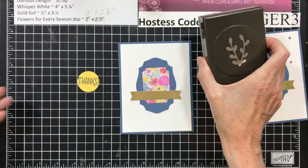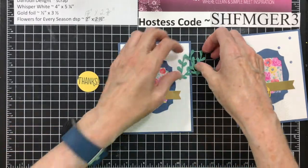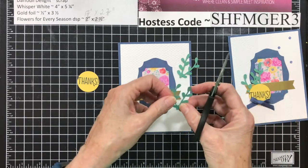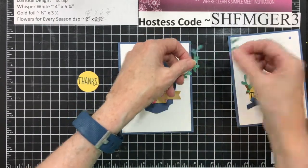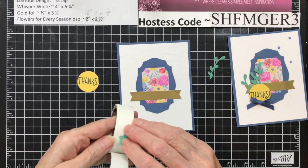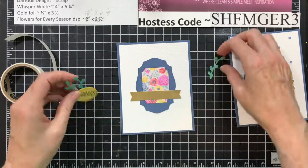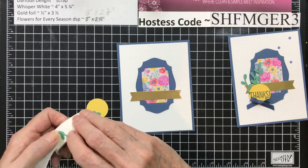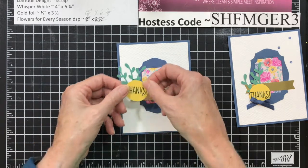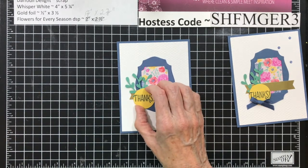Using the Sprig Punch and some Just Jade cardstock, you're going to punch out two of them. Then you're going to take one of these and trim off that extra piece. Using a glue dot, you want to add your sprigs to the back. The reason you trimmed off that other one is, if you didn't, when you add this one on it goes in too far and you don't see the DSP. So you don't want that to happen.